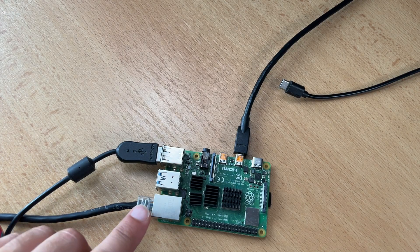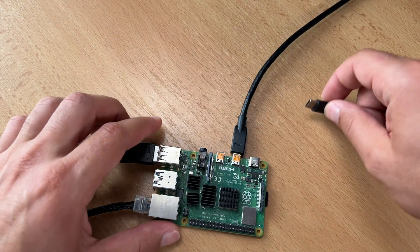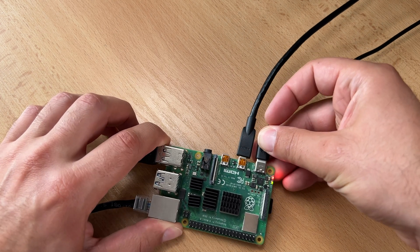Now let's begin installing the Home Assistant OS on a Raspberry Pi 4 over the network. I connected the LAN cable. You are going to need to physically connect your Raspberry Pi to your router via an Ethernet cable rather than connecting it to your wireless network. You can configure your wireless network and remove the cable once you have Home Assistant OS up and running. The keyboard and monitor are connected, and now I will power on the Raspberry Pi.